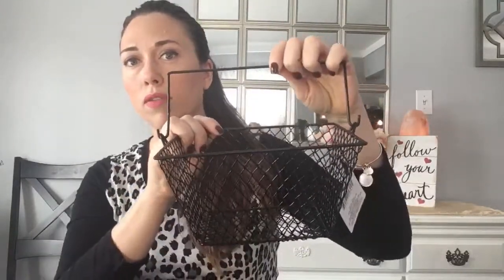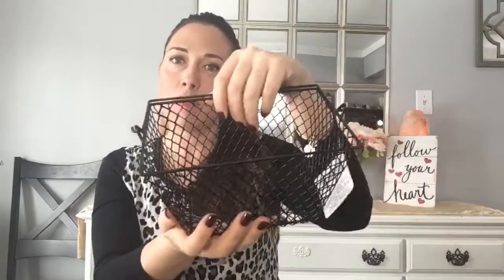I got another one of these baskets — I picked one up in my last video too. I said you could fill it with little produce items: limes, lemons, potatoes, onions. They'd look really cute on a shelf.